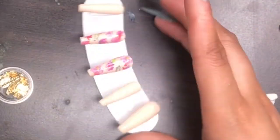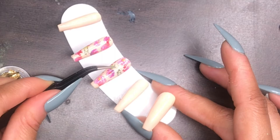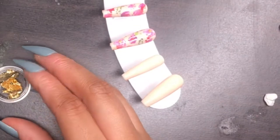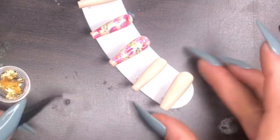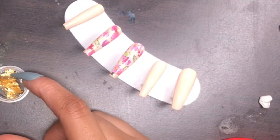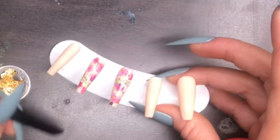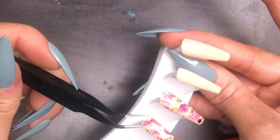Now I'm adding some cute gold flakes — this is what really tops it off. I was going for that dried flower look without actually using dried flowers, since those would take too long for press-on nails. The flakes stick easily because the nail already has a sticky layer from the foil, so I don't need any extra top coat for that step. Once I'm done pressing the foil down to make sure it's not lumpy, I apply the Nail Addict top coat and cure it for 60 seconds — and I'm done!